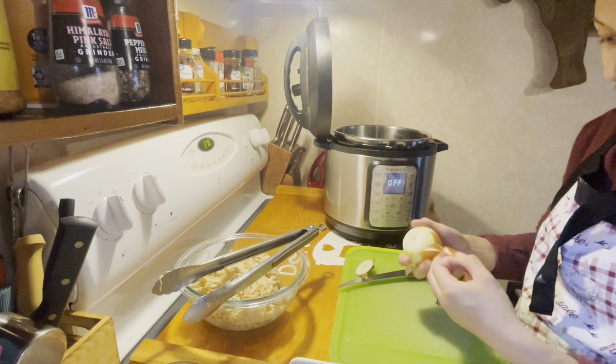Now we are just going to mix all that filling up. I had too small of a bowl here so I just added it to a bigger bowl so I could mix this up better.